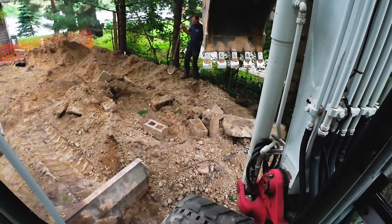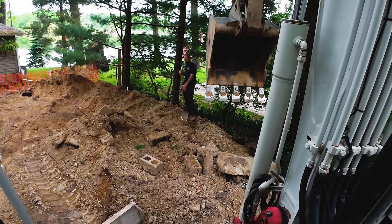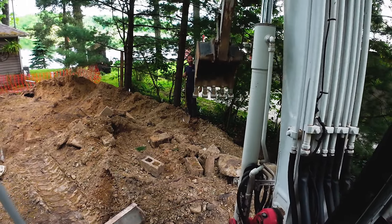All right guys, welcome back to the channel. Today's Down and Dirty. We're going to talk about exposing utilities. We've got a residential gas line that runs right through this area here and we're going to work on exposing it.